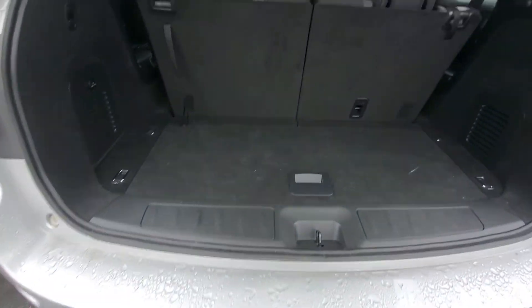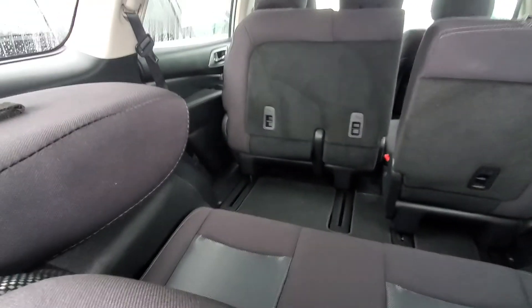Alright, pop open that trunk here. Plenty of room back here. Back seats do fold down — they will lay nice and flat. Cup holders on the side as well as vents.